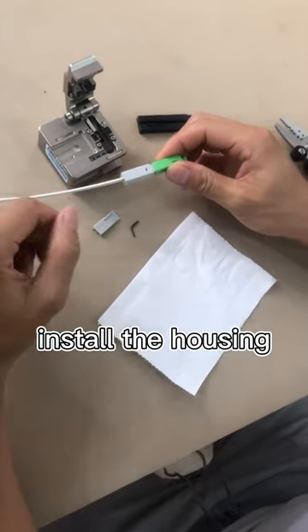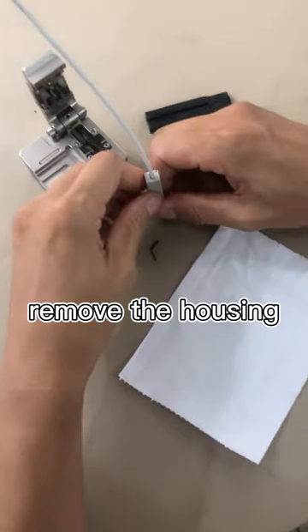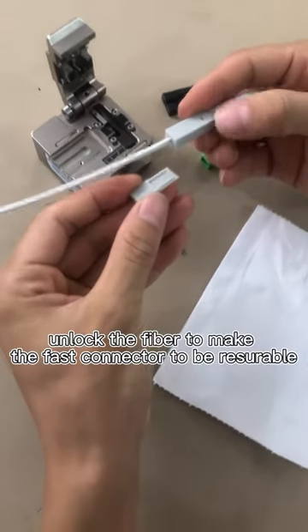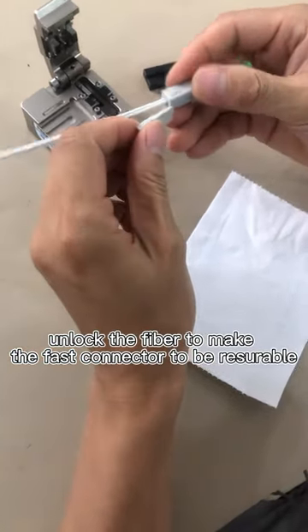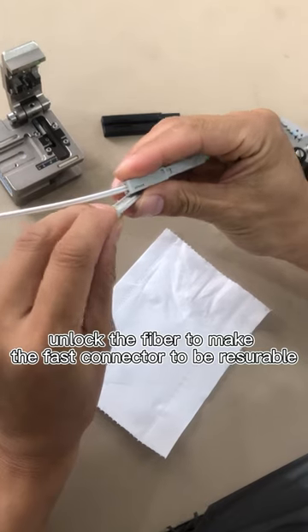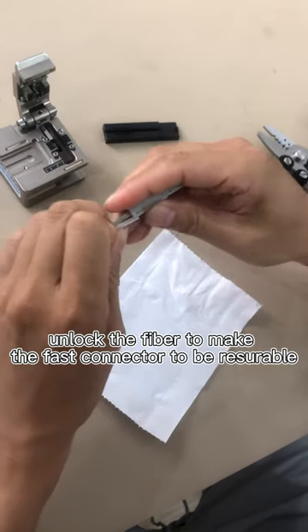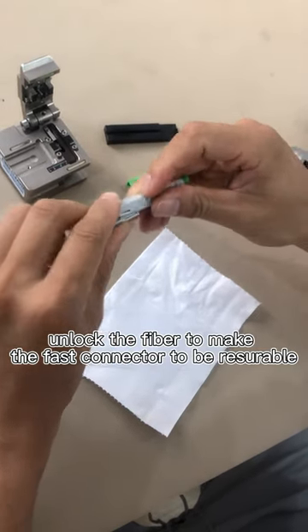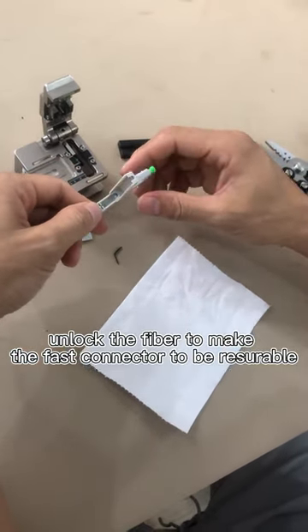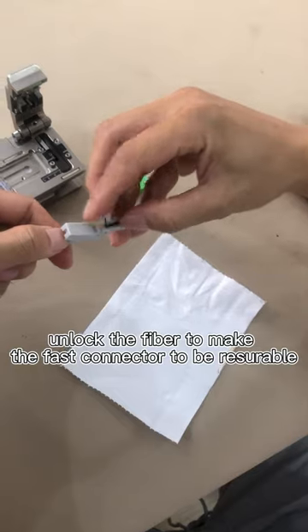And now we will do the removal of the fast connector. This is the key. Then pull out the fibers, and use the black case to unlock the fiber.